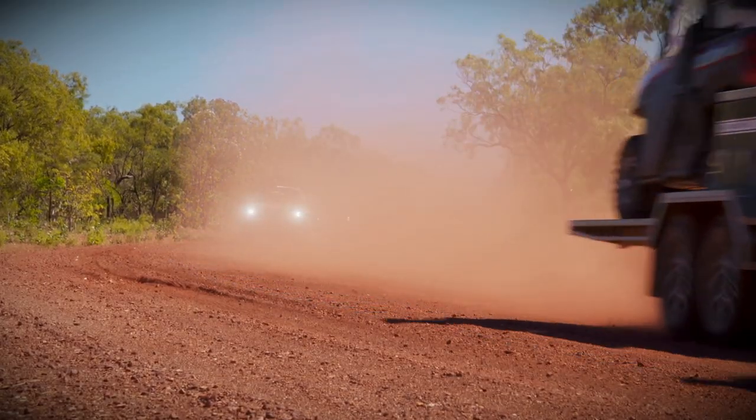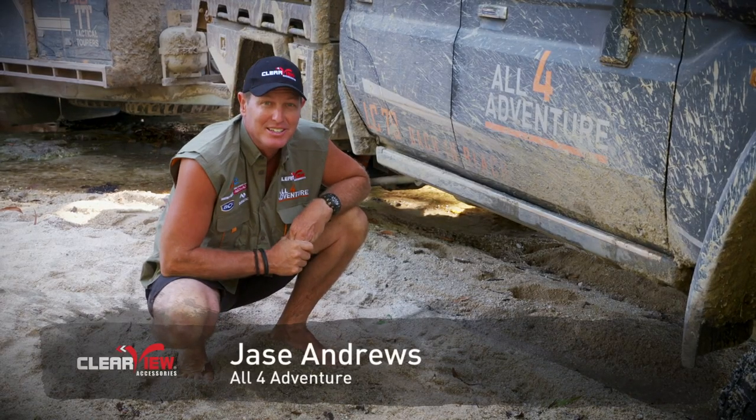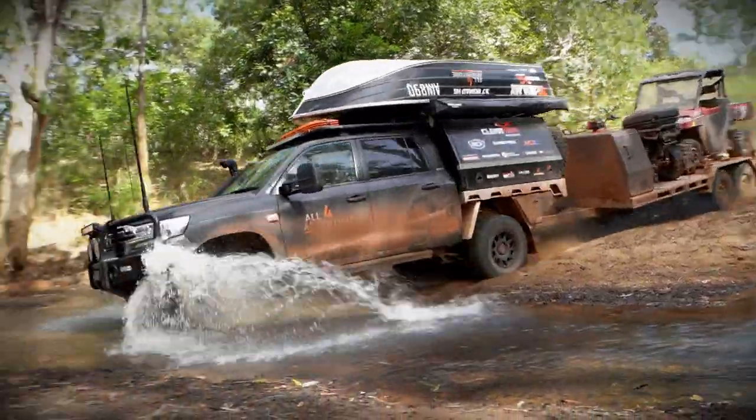I've just spent a whole season on All 4 Adventure with a set of Clearview Powerboards on the side of my 79. Now this thing's got a bit of a lift in it — it's got some 35s.